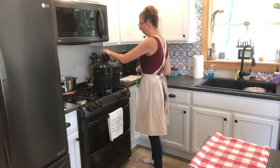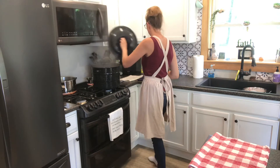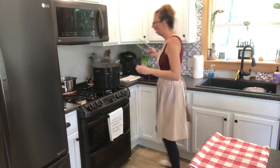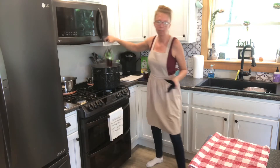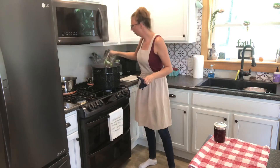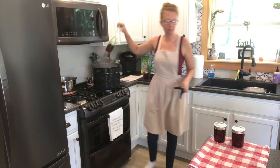So our 10 minutes is up. I'm going to turn down my heat a little bit and pull this lid off. Now we're going to pull out our jars. I'm just going to set them on a dish towel, evenly spaced apart so they cool the same amount of time.